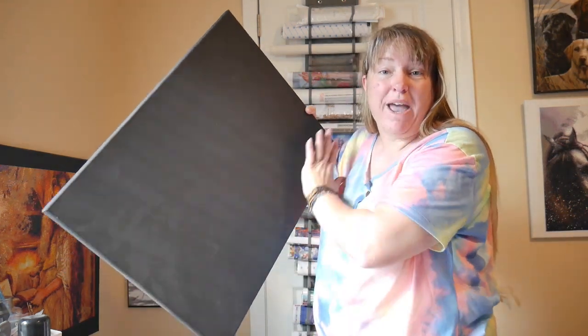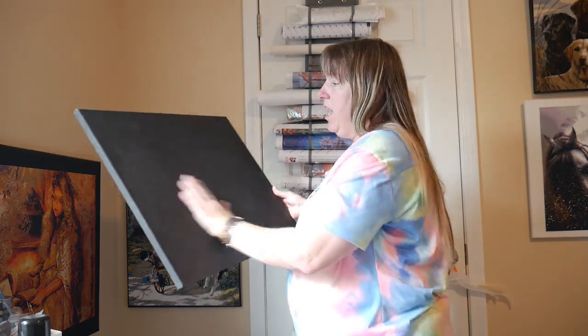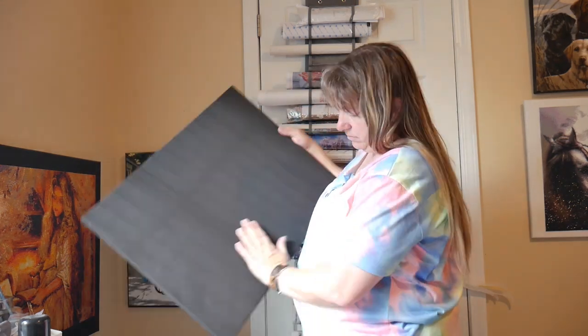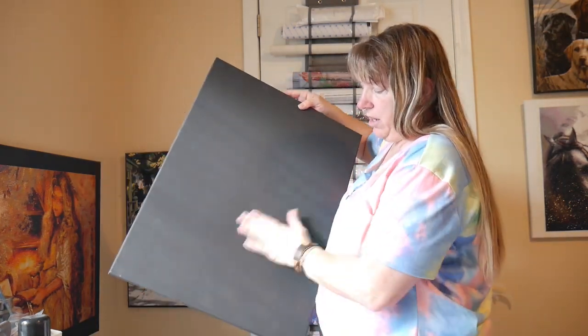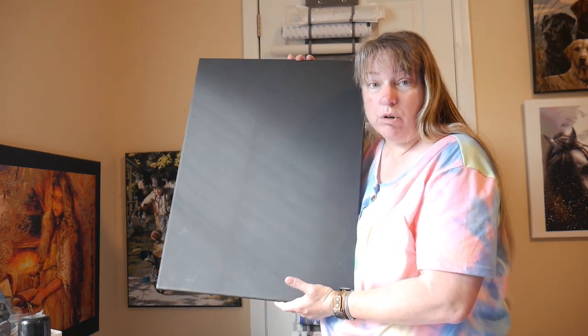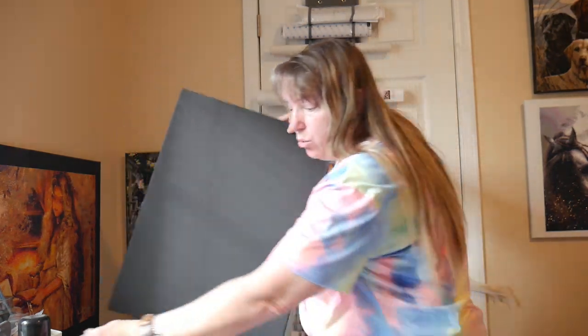This canvas is already gessoed in black, which is acrylic — watered down acrylic paint really. Gesso is what's already painted over your stretched canvas. This has been sitting waiting on me, so it's going to show some marks. But that's okay — I kind of want it looking a little rough. I don't have to paint it because it's black.